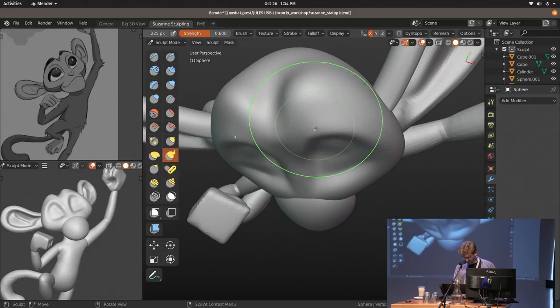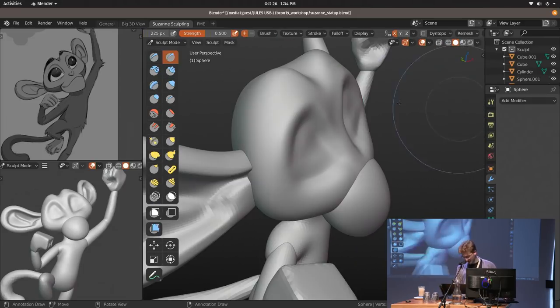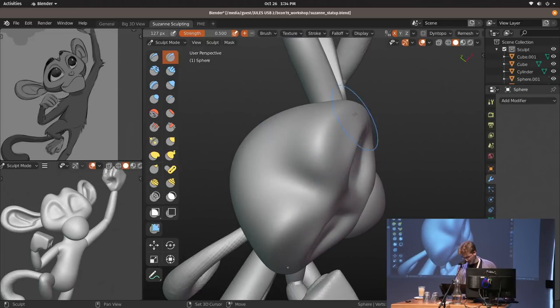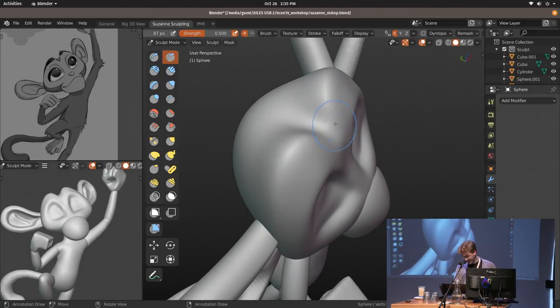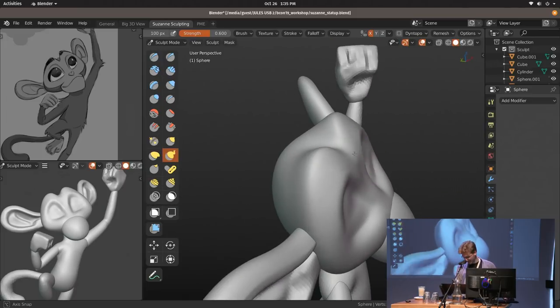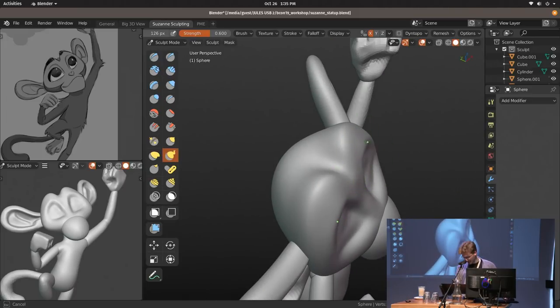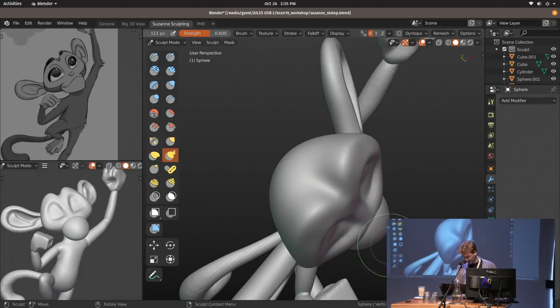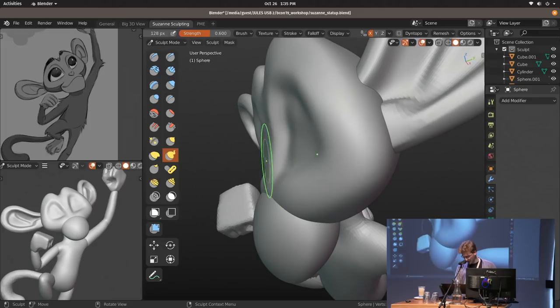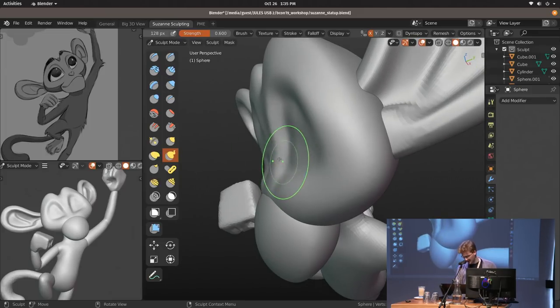Keep rotating around your model — don't just work from one view. You need to be constantly aware of all the shapes and forms. But also, if you only have one hour, you need to cheat a lot. Still, having really strong shapes from all perspectives is super helpful and appealing when you actually render the thing — you also need to think about how it looks once it casts shadows on itself.